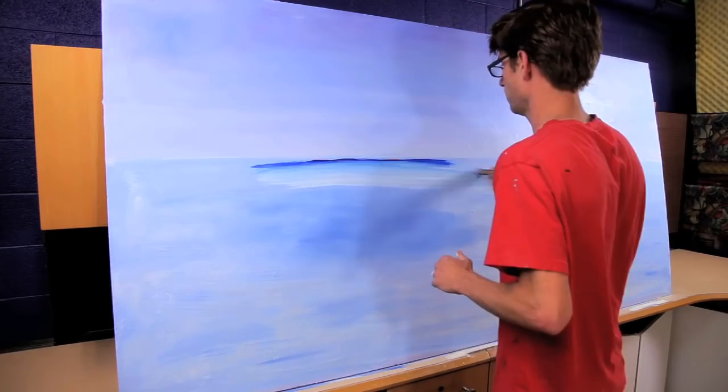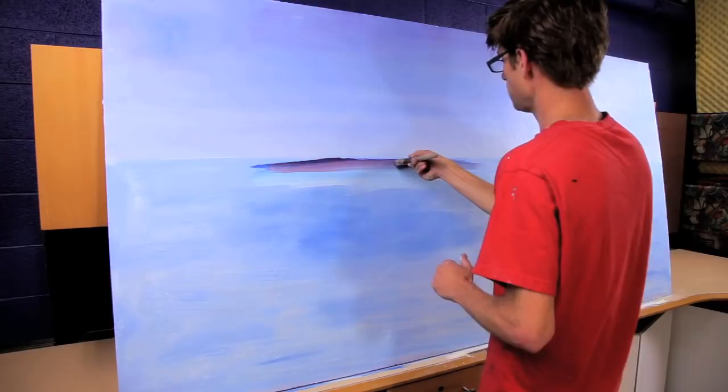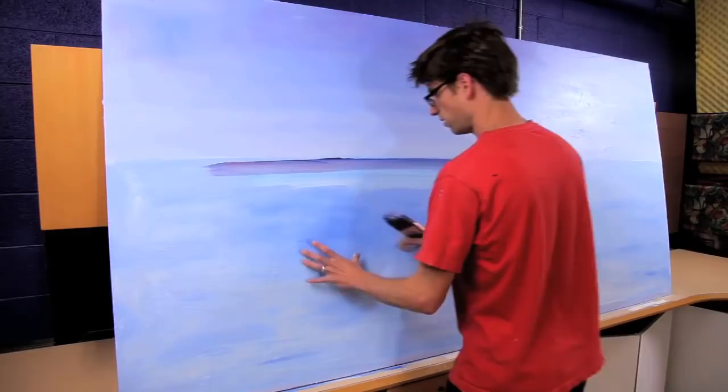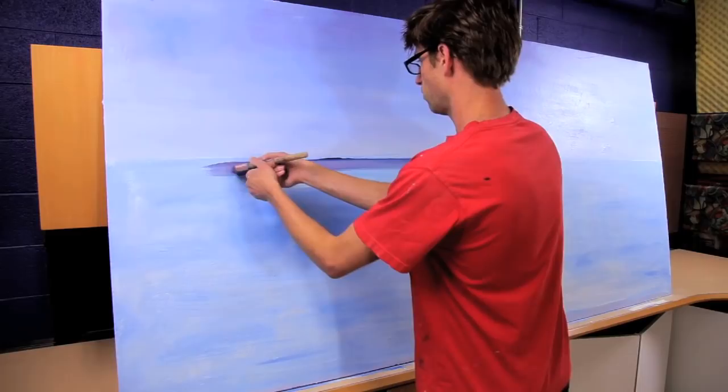Now on the horizon I'm going to mix some red with that. That's the only place in this that I'm going to use any red, because in the deep water in an ocean there might be a coral reef where the light bounces off the bottom and turns the water more green — a bright turquoise green hue — but in the deep water that's not the case, and so where there's less green there's more red.